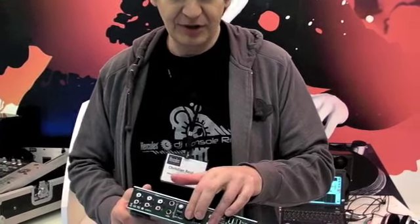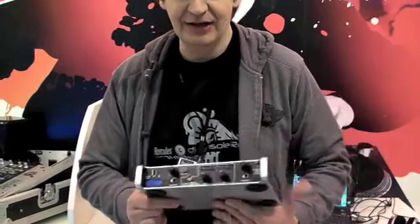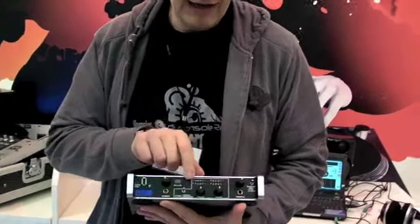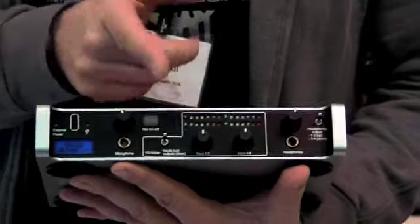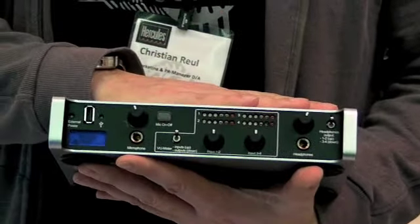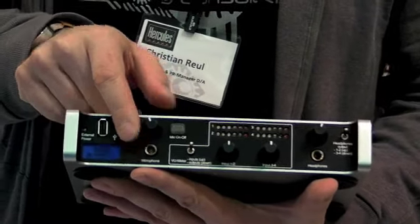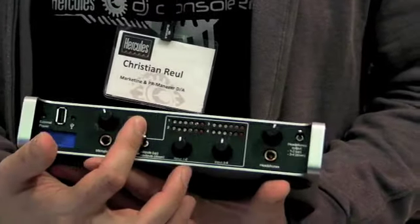For the input, it can be switched from phono to line input and the gain level can be adjusted with the knobs on the front. We have a VU meter separated by channels to give you the right level for the whole stage. In addition, you have a mic input with a level adjustment as well, plus a talkback button.